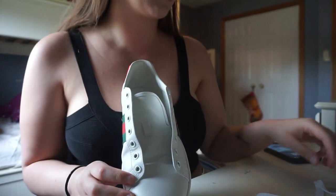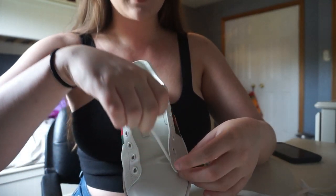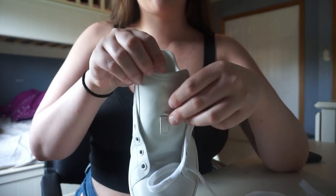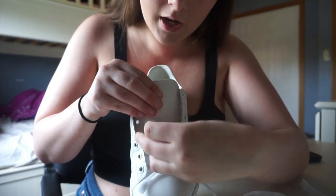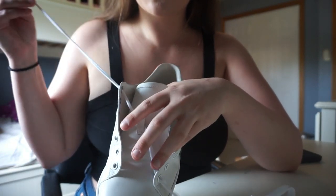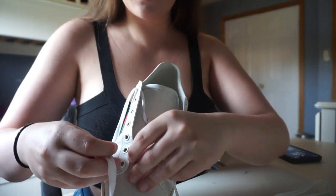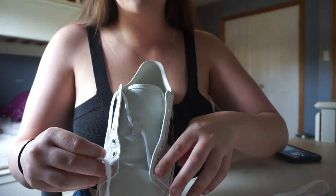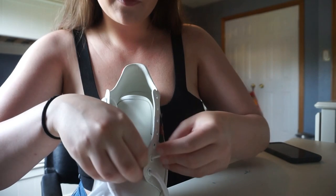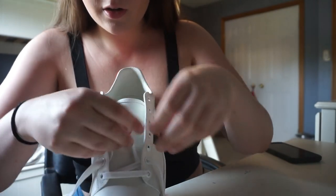Now that the laces are all dry, I'm going to go straight into lacing the shoe. You're going to want to start by going into the bottom left hole, and then go straight across through the hole on the other side. Then you're going to diagonally go up through the hole on the top right. From there on it's pretty easy — just go over to the hole that's right across, and then under, diagonally, up. Like that. And again, go over and then diagonally under.